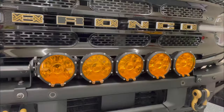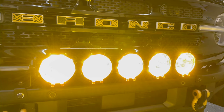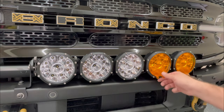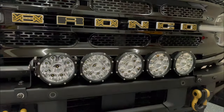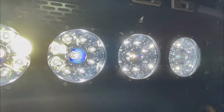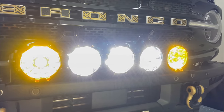Do a quick test by pressing the button on the switch — your light bar should now light up. This is what it looks like with the amber covers on. Quickly removing the amber covers, this is what the white lights look like. As you can see, they're incredibly bright. Here's another look with a couple of the amber covers added back in.